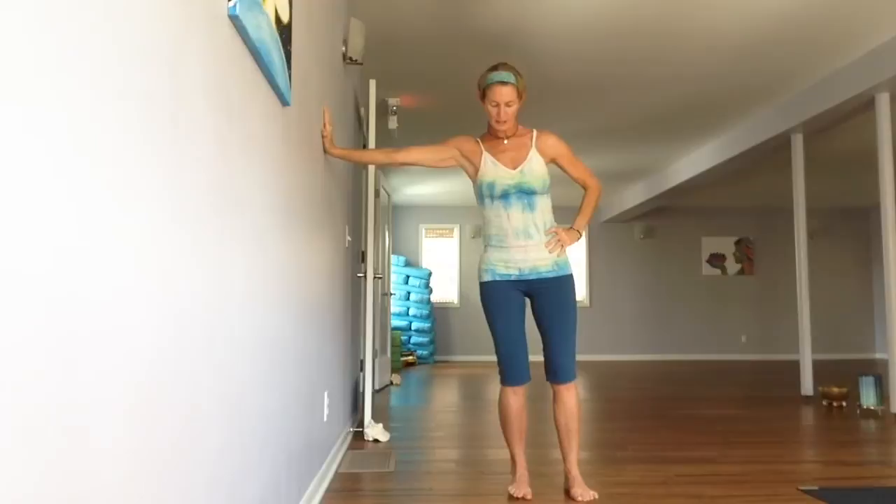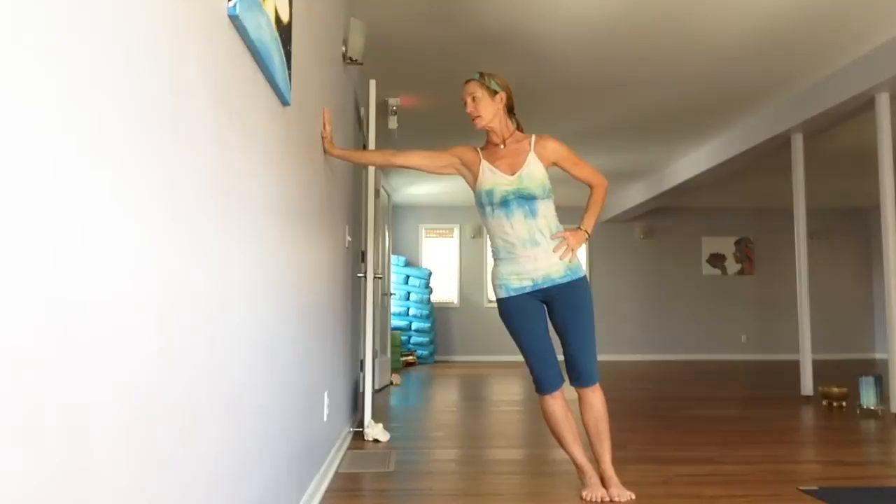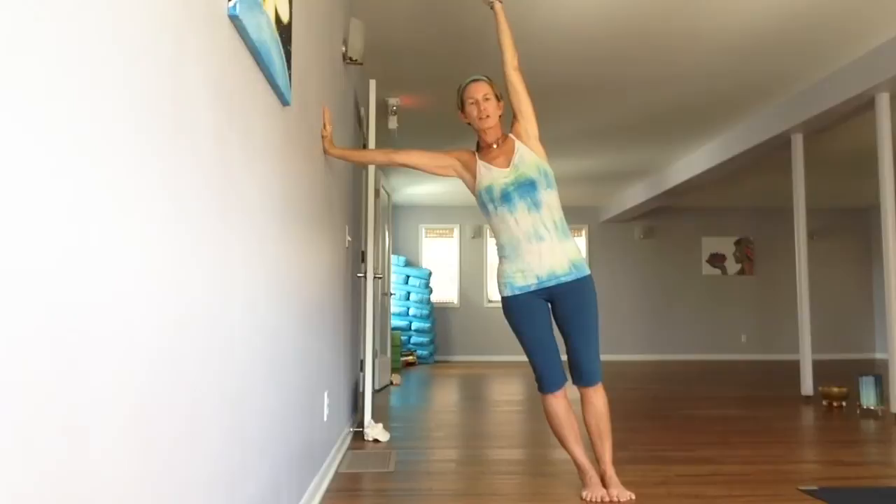As you walk the feet further away, walk them until about the right ankle is underneath the left shoulder. Keep pressing the wall away from you. And then to get that side body stretched, take the left hand, thumb pointing up. On an inhalation, reach that arm all the way up, then soften the top of the shoulder, stretching through the left side.